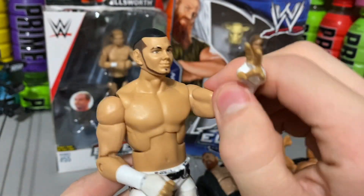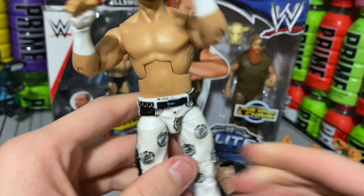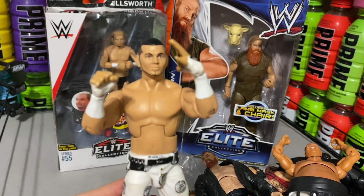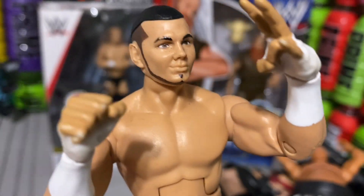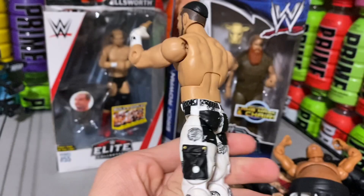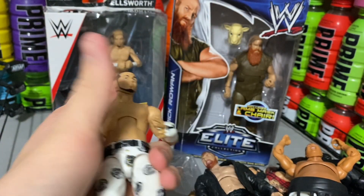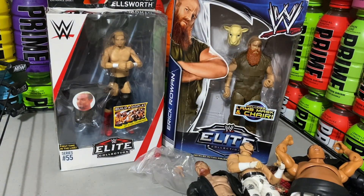Here we have Matt Hardy. I bought this Matt Hardy so I could have a tag team with Jeff. They both have white pants — my Jeff Hardy Ultimate has white pants — so I think it would look really good for the two of them to be a tag team. Maybe we'll have some more tag team matches in the future. I've only done one so far and I'm planning to do more, especially for WrestleMania. Comment down below who you think the Hardy Boys should fight in a tag team matchup.